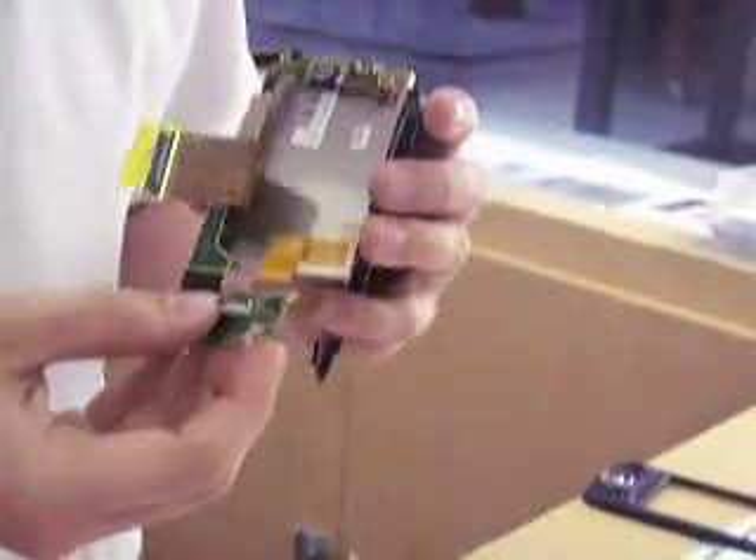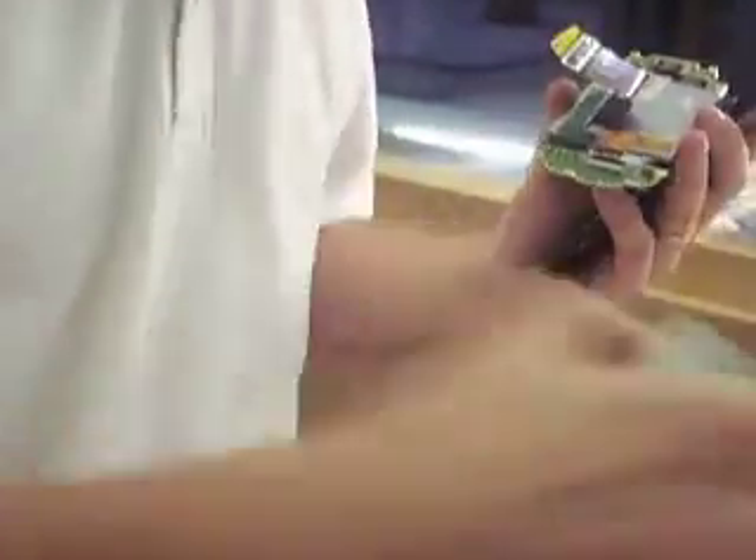We're going to reassemble the HTC Wing. We have already taken out our broken LCD — looks like it had ink blots in it. We're going to install our new one.